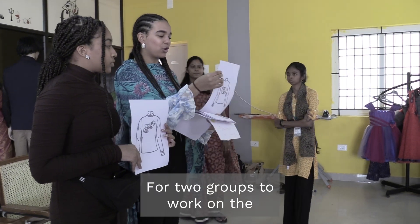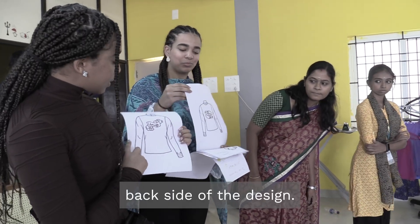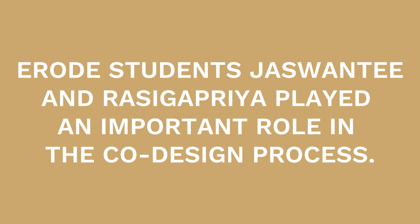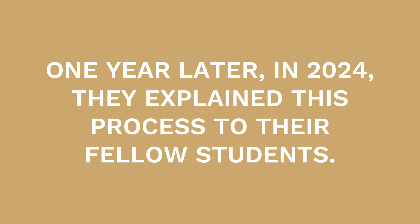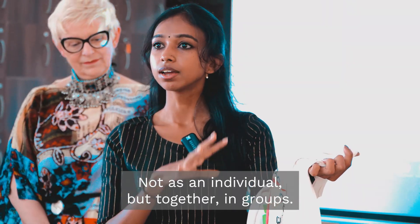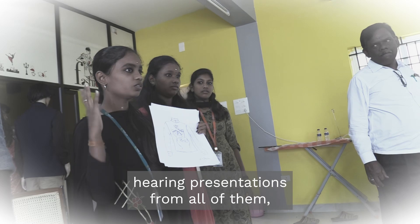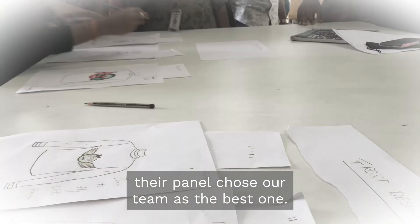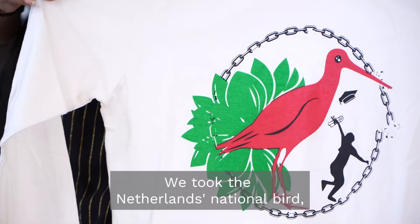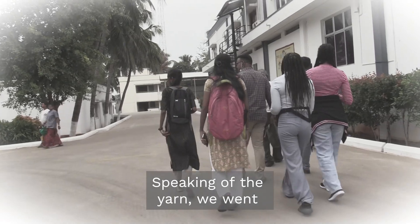Two groups will work on the front side of the design and two groups on the back side of the design. You can change it if you want. The cross section is called T and T. I am going to show you how to explain the best design, how to select the design, show you a national model, and how to make the spinners.